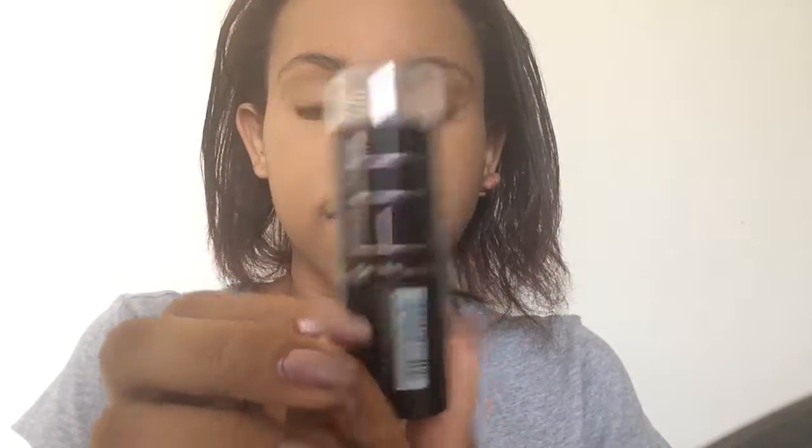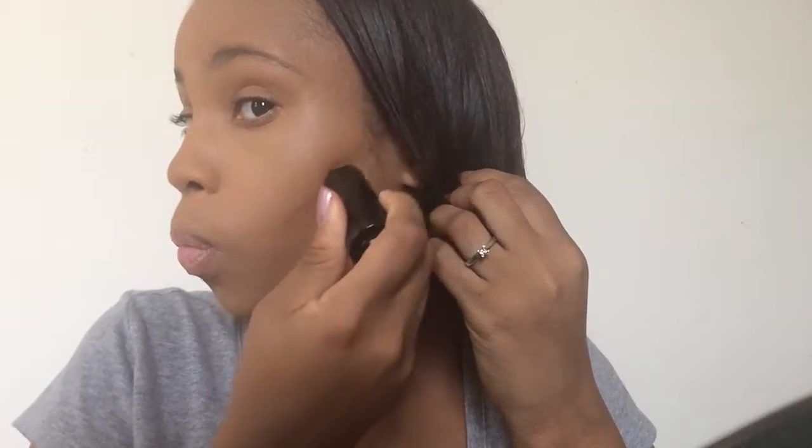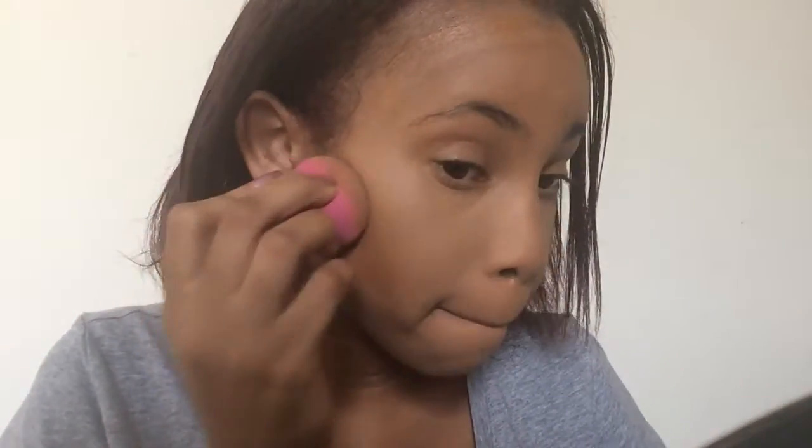Next, I'm going to use a foundation stick that is a few shades darker than my skin tone and use it to contour and carve out my cheeks and to put some on top of my forehead. Now I'm going to use my sponge to blend out the contour — you're going to want to blend it upwards and not down, because you don't want it to move anywhere.